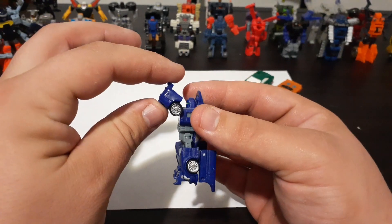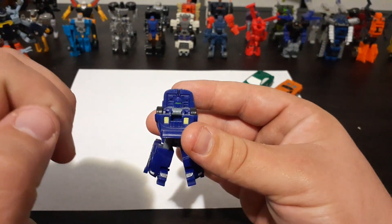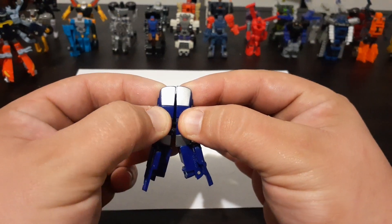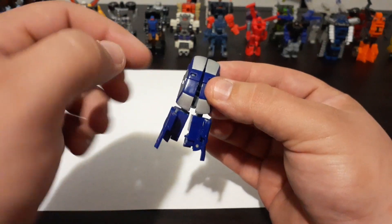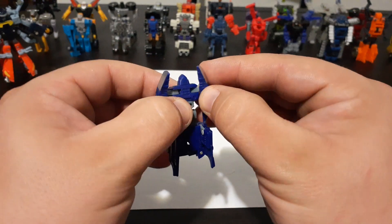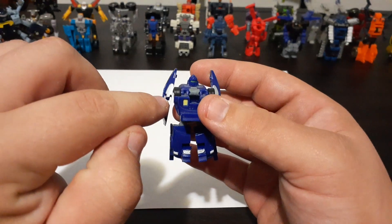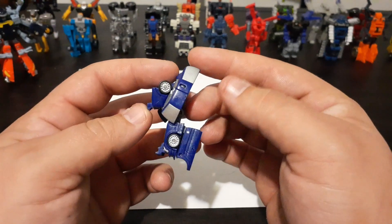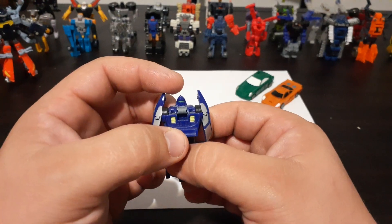Then bring this entire front section down the rest of the way, which becomes Oval's chest, and as you can see, that reveals his head. Finally, pull the top section of the car — make sure this is down out of the way, otherwise you can get caught on it. Bring this around and flip them back around. There's a little gap that acts as a little hinge and becomes kind of an elbow joint. Just flip that forward just a little bit, and there we have Oval.